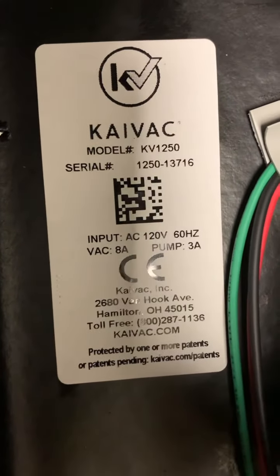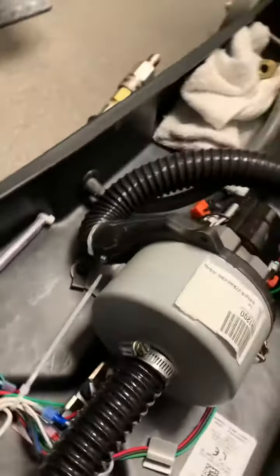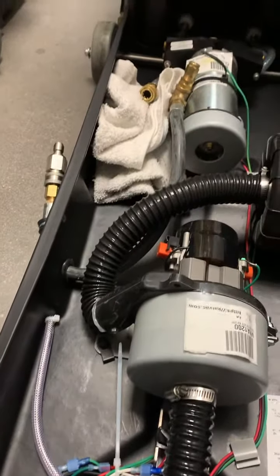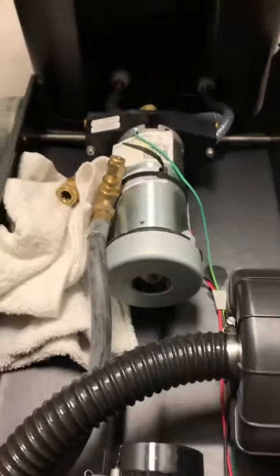We're back with this unit which was on loan to this facility and we lost pump output. What we do with these is split the black box down and plug it in, and we're going to toggle the pump switch on and off until we can get some output. To me this is airlocked, so we're going to attempt that right now.